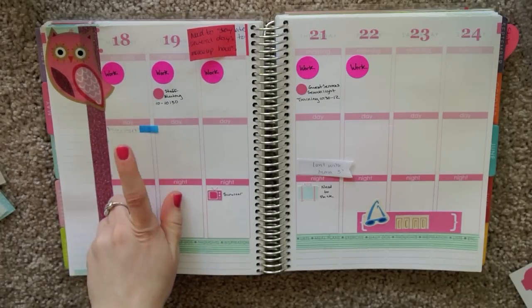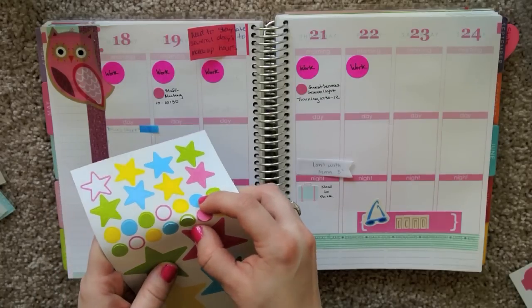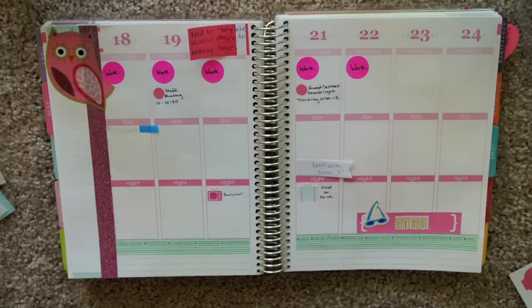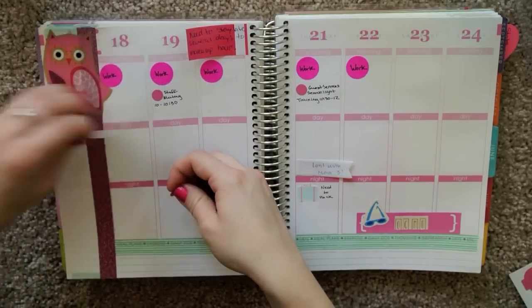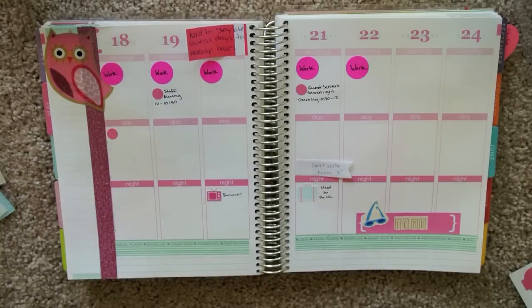There's a happy hour for someone who is leaving work on Monday, so I should put in a little something to denote that. I can use this third little pink circle. Since this is also sort of work related, all those little pink circles will be work-related things.